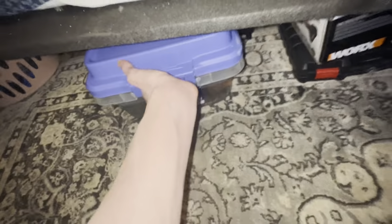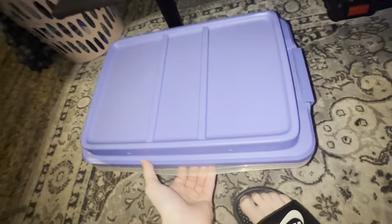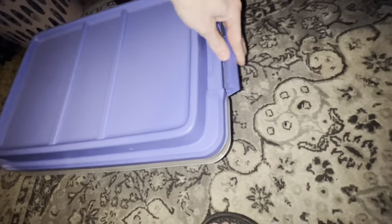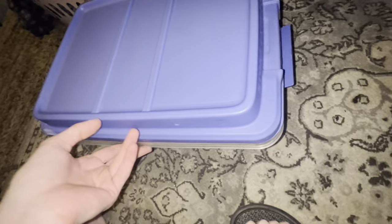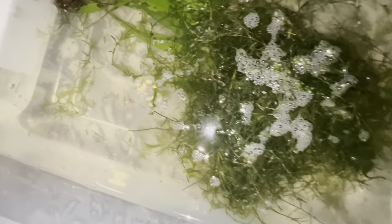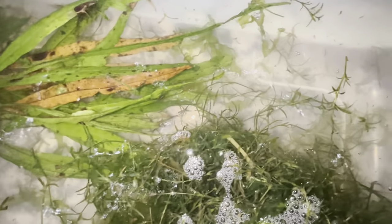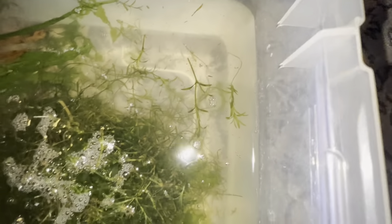Alright guys, so we're back with the No Planaria update. Instead of treating it just for the overdose treatment, I went ahead and left it in here for the whole weekend and forgot about it. So actually, this is the Monday after. I'm scanning and looking and I don't really even see anything, but better safe than sorry.